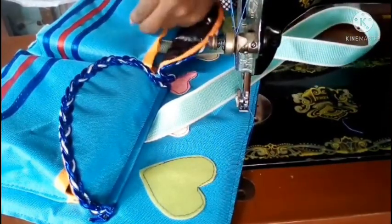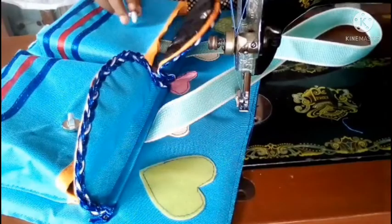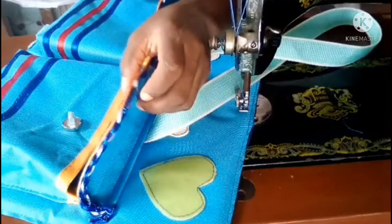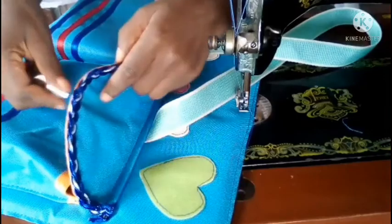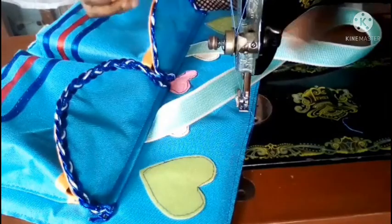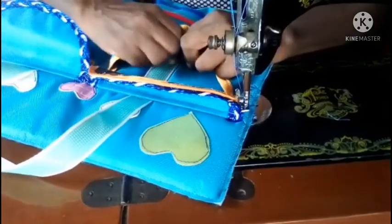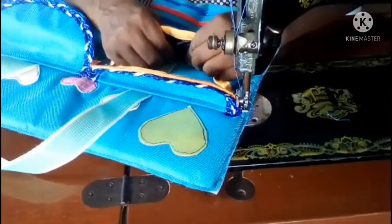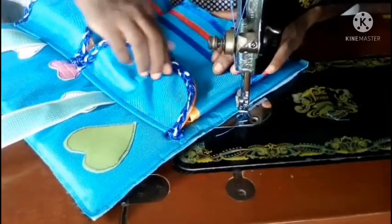Now for the other part of the magnetic snap that goes on the pocket side — the one already on top will guide you. Just mark wherever it touches the pocket, then fix the other part there to close. Now we are done with the pockets.